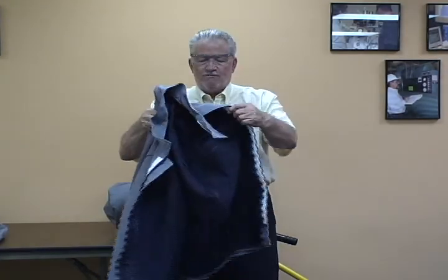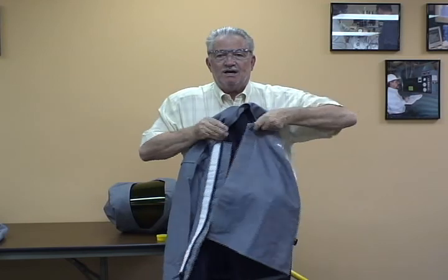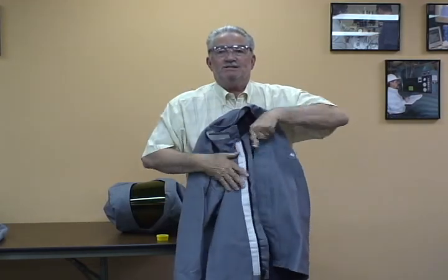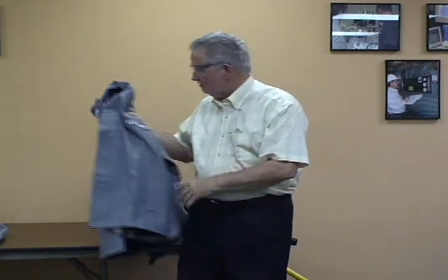The coat here — we've got a 40-calorie coat. You'll notice this zipper; this is made of Nomex, also Nomex to fasten the front of it right here. So that's the coat right there.